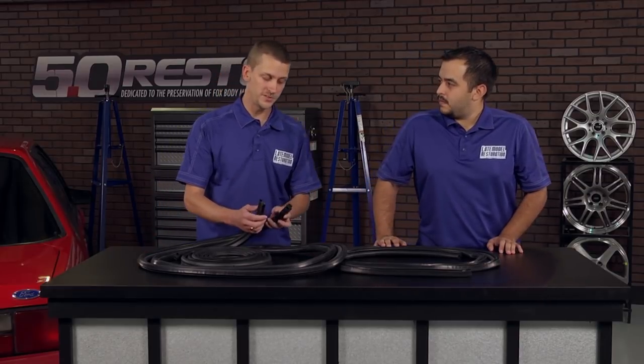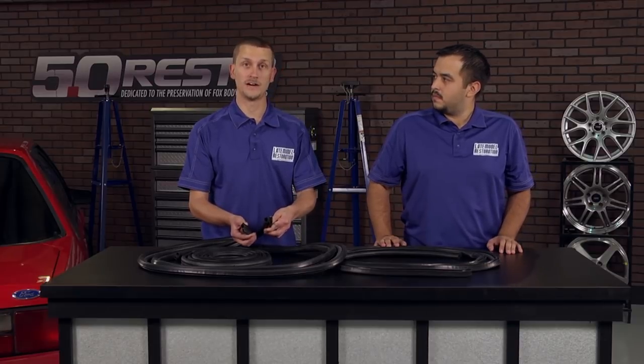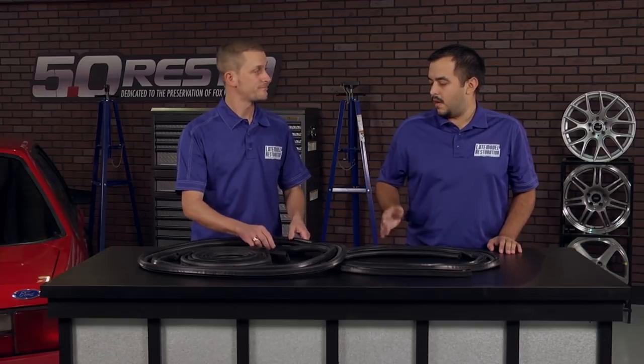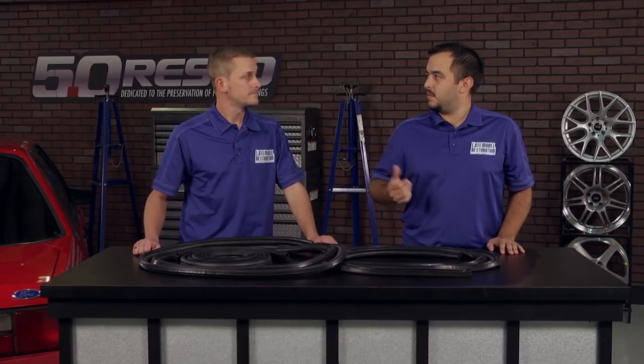It's very comparable to the original because it follows the exact same profiles, has the same attaching method, and it's even made out of the same material. Now, does the weatherstripping only fit the coupe and hatchback?